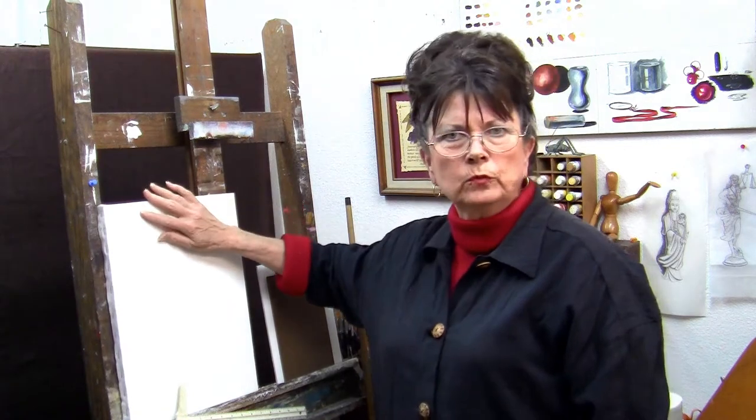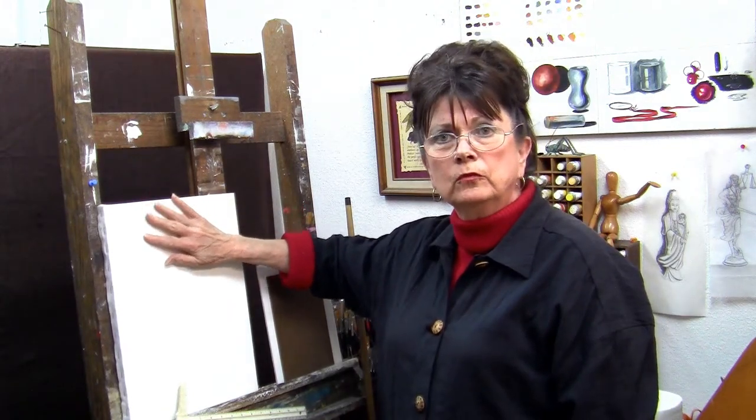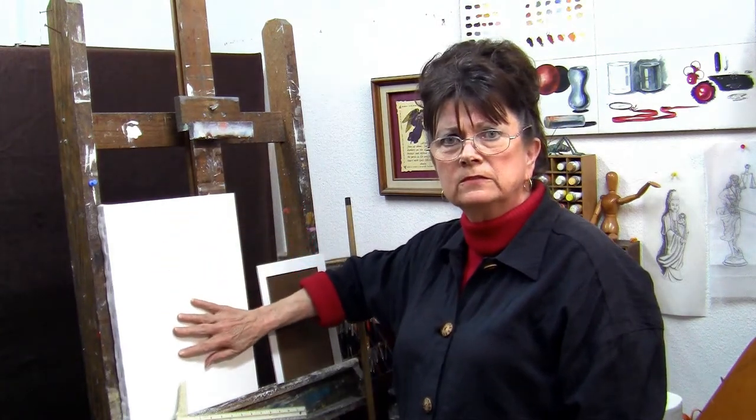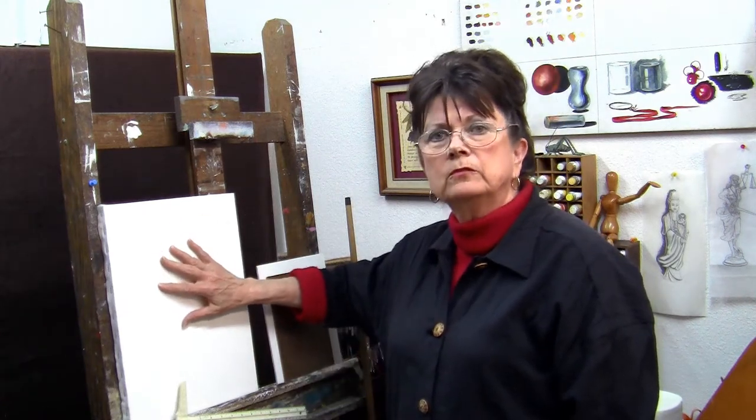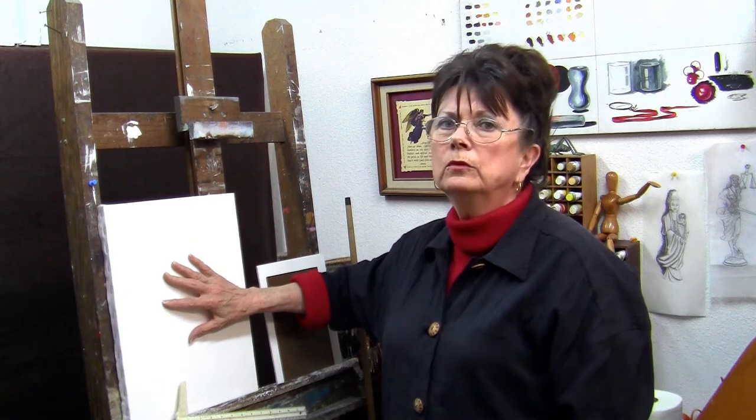You're going to have a surface that is very smooth. We're doing detailed work, so you'll need a very smooth surface. When picking a canvas, make sure that it's very smooth. Even if you do a canvas, you're going to need a couple of coats of gesso on that simply because of the technique that we use.